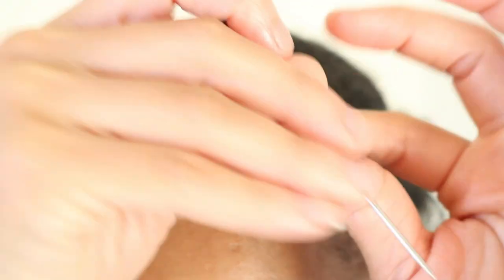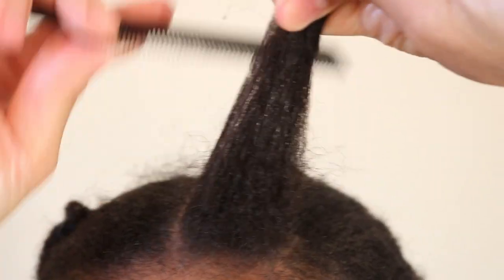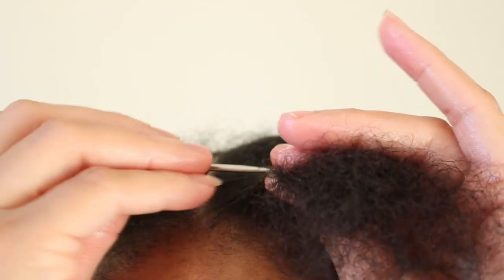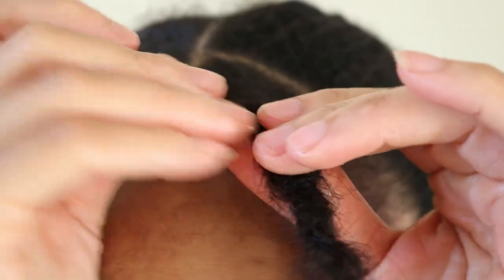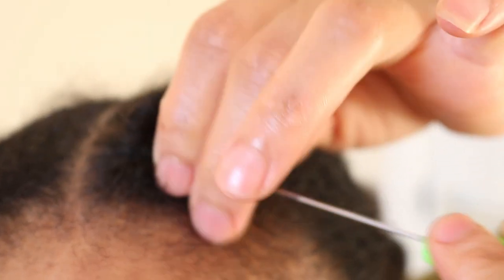To comb out my instant lock I will only be using a pintail comb. However, I would like to add that as I have literally just installed this lock for demonstration purposes only, I will not be using any additional products such as water and conditioner.